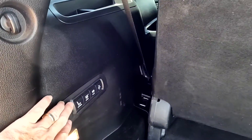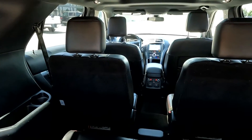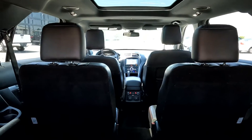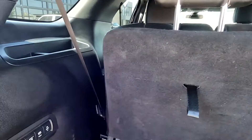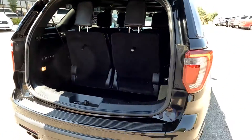These are your controls for stowing the third row — they will fold flat. There is a sneak peek of those dual sunroofs, and you also have a power supply back here and a power liftgate.